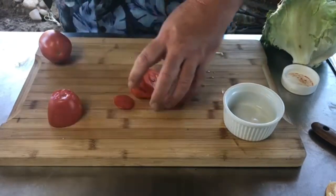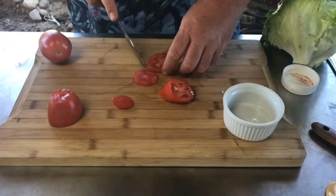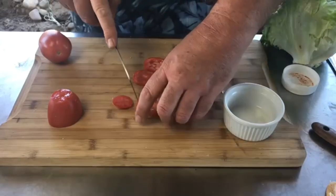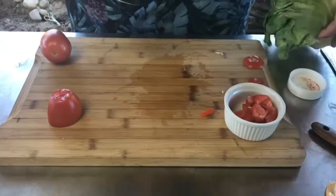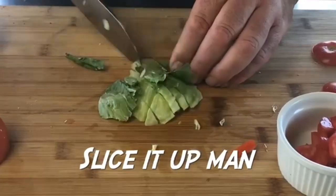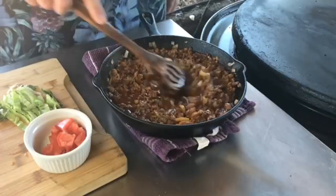Every taco needs lettuce and tomato. I'm cutting up one of these Roma tomatoes — I like Romas, they're cheap and meaty. Mrs. Dude gave me one of her Pampered Chef knives and they are sharp. Then we slice up the lettuce, and our taco meat is off the heat now — it's looking really good.